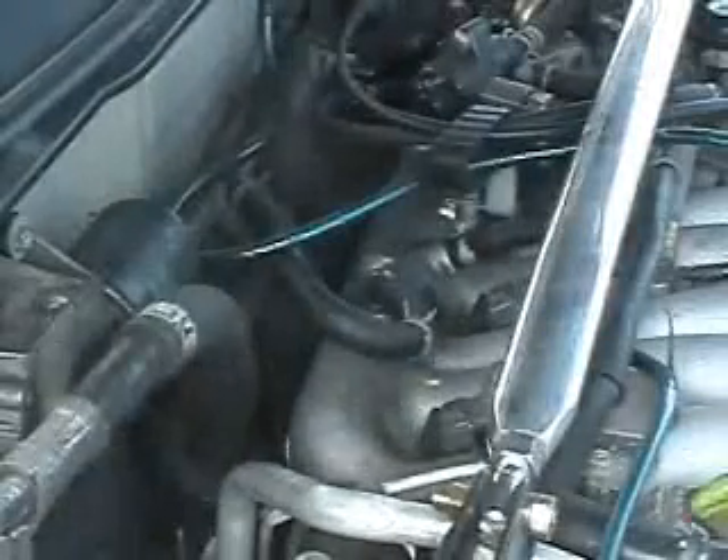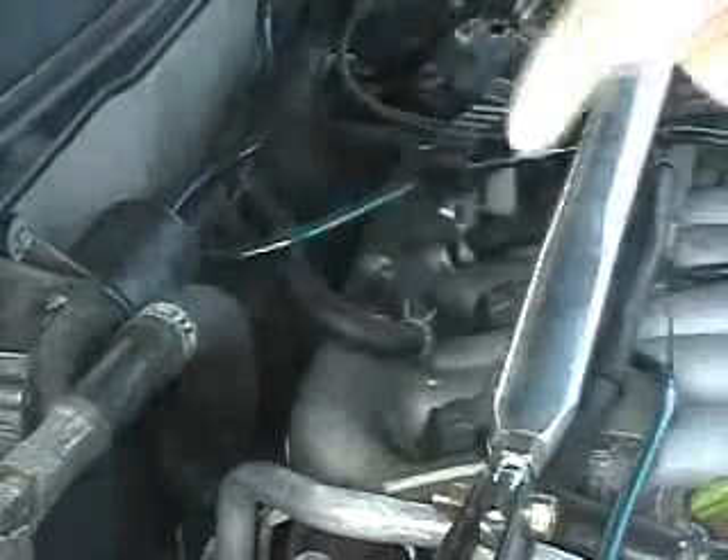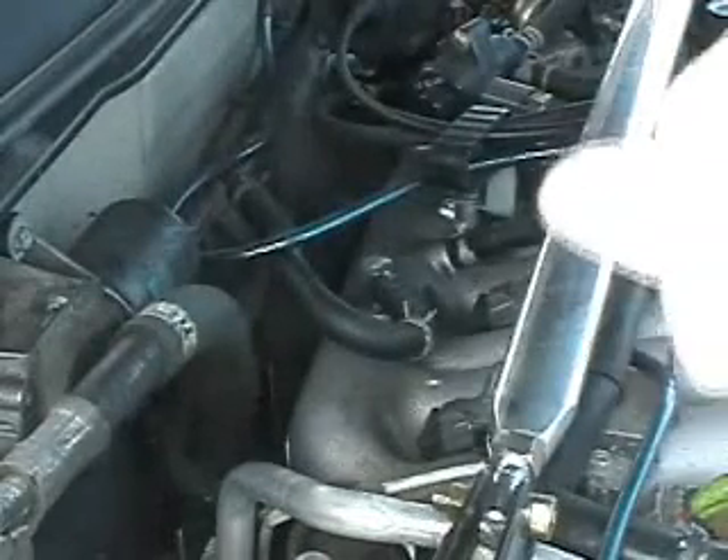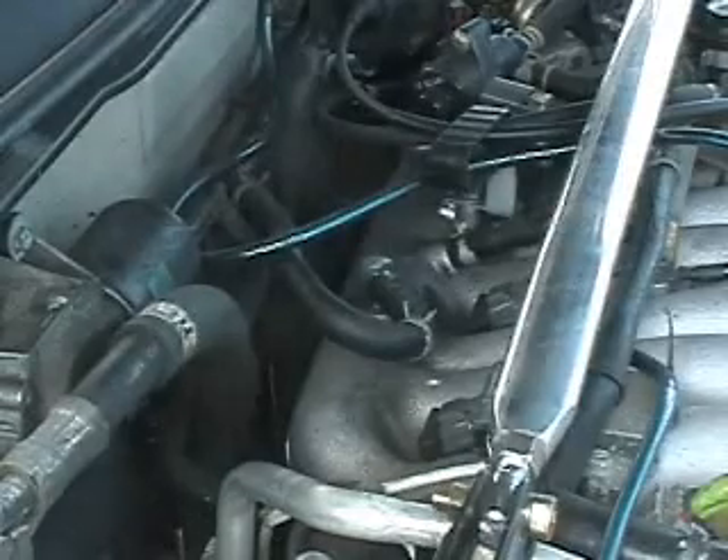Now once it's off the connector going to the intake manifold, we can easily remove it while the engine is running to spray in our Deep Creep.